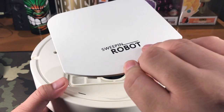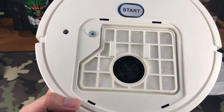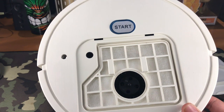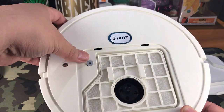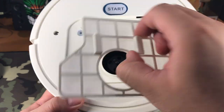That is the lid right here, so we can access our dirt filter on the inside. This part has a rubber stopper — that is where we can add water to the unit for the mopping function. This is the filter; you can always just lift it up and clean it.